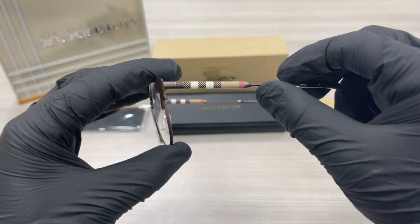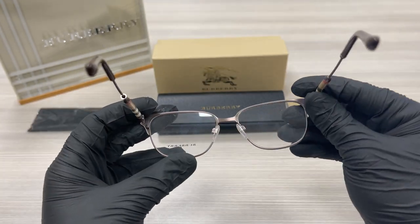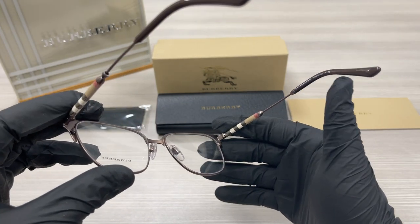On the temples here, we have the Burberry detailing with a brown temple tip. This is the inside of the frame. This frame is made in Italy, and this is the serial number.